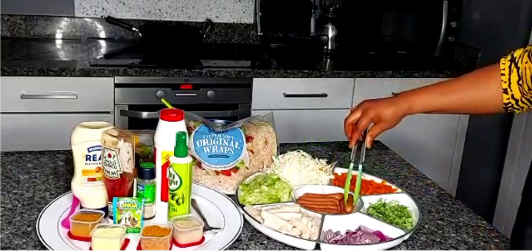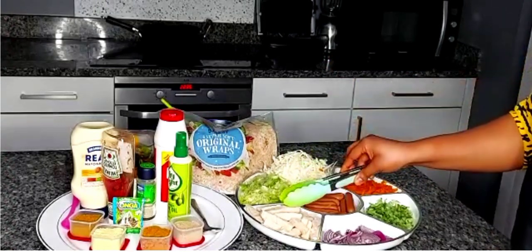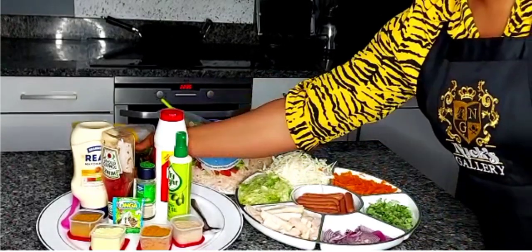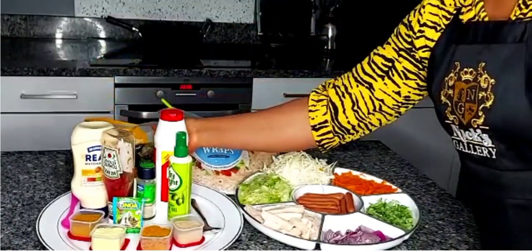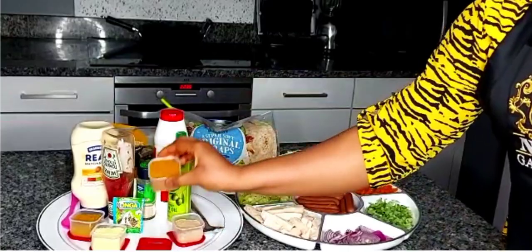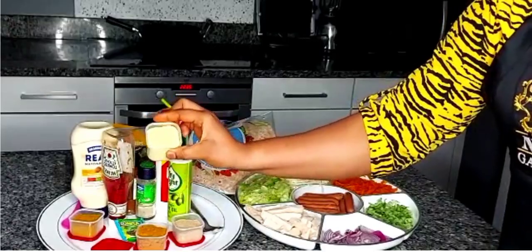I've got some sausages which I'll be using for today's Shawarma, and I've also got some chicken breast strips. I've got my Shawarma spice and my suya spice which I'll be putting in. I've also got my no cubes which I've crushed into powder.